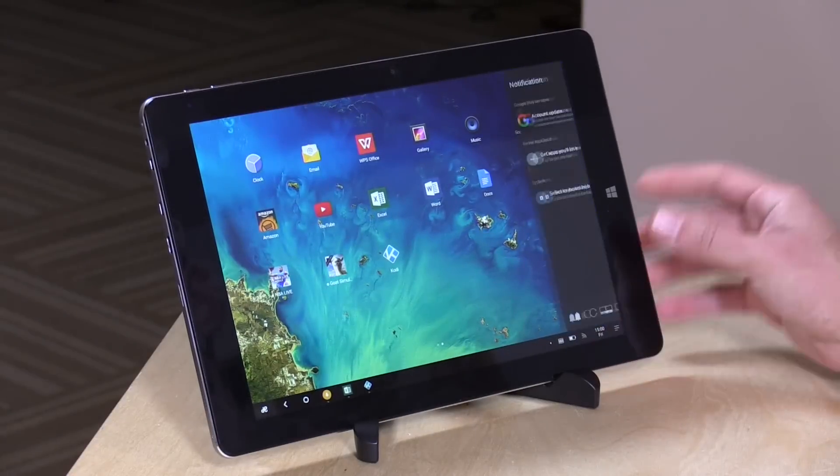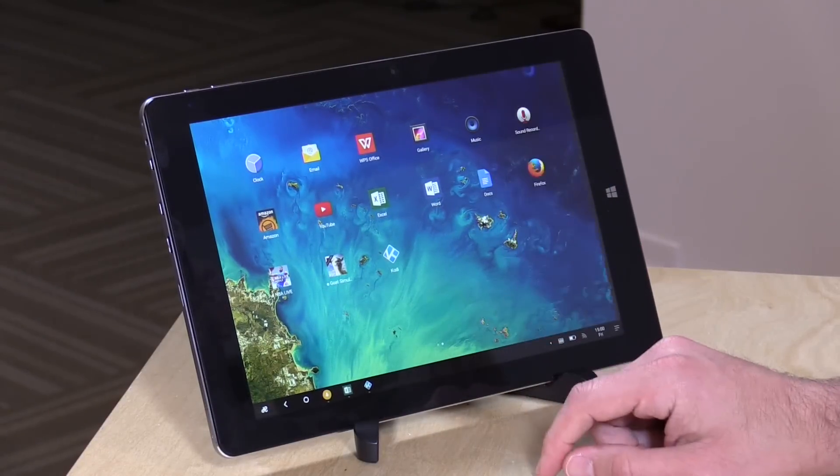This tablet supports Bluetooth and Wi-Fi, but it's only 2.4 gigahertz Wi-Fi — so just wireless N and not wireless AC, which is a little slower. Now that the hardware is out of the way, let's get into how it works and see how Remix OS does with all the things we typically look at on a tablet.